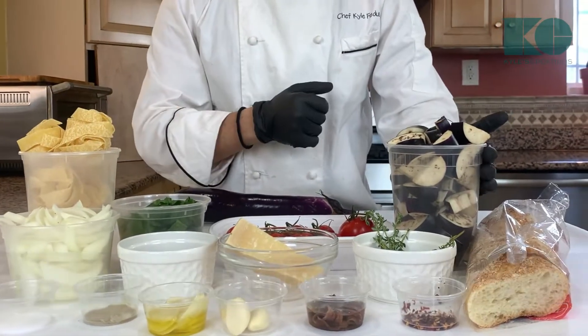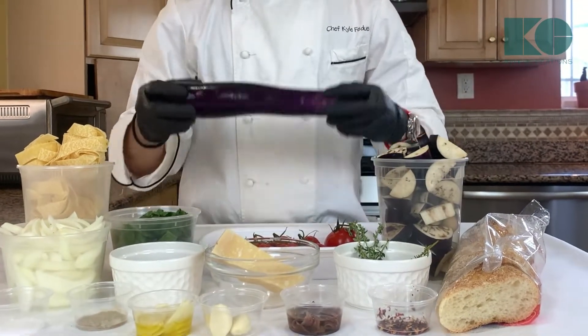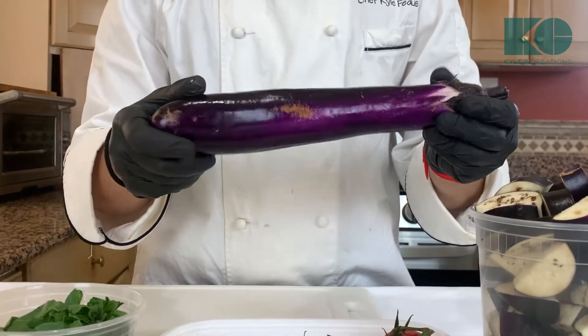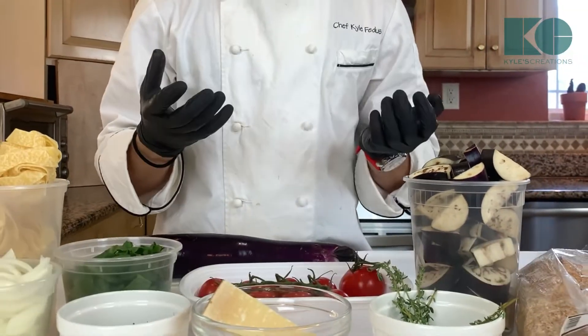I'm going to teach you guys how to confit some vegetables — we're going to confit some Chinese eggplant. It's actually mildly sweet, different than other eggplants, and slightly lighter in flavor. It's also less bitter, so it has mild sweetness and less bitterness. You don't have to take the salt out, so it's very easy on the prep side.